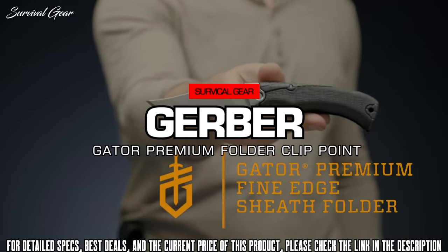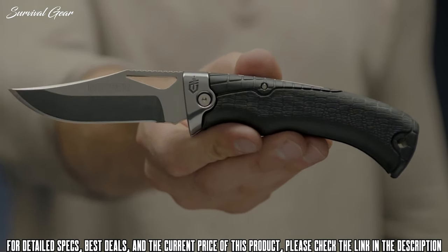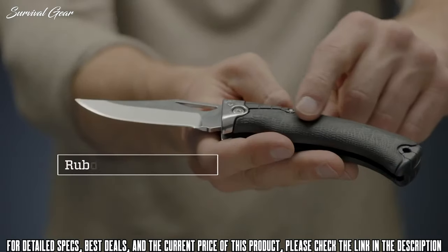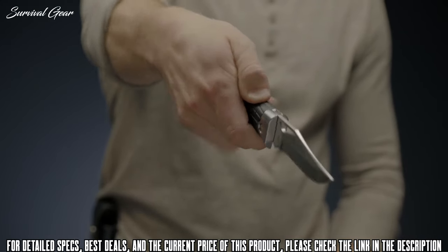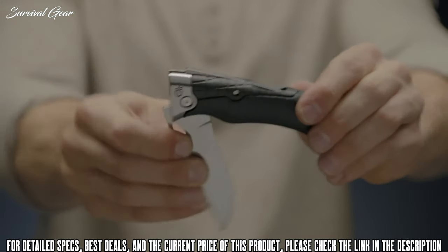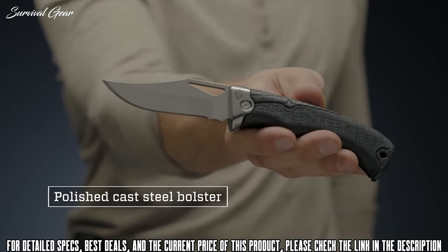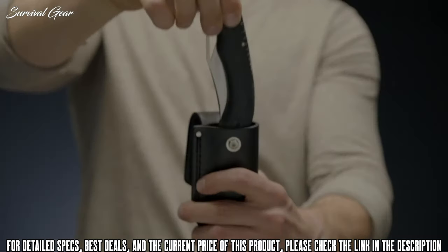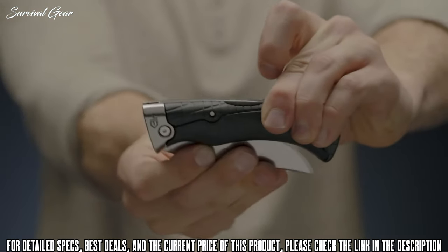This is the Gerber Gator Premium fine edge sheath folding knife. Gator has a tradition as strong as family and is an icon of quality — a 30-plus year tradition of US manufacturing has led to the development of the Gator Premium line. The rubberized Gator texture ensures consistent grip in any condition, and the balanced handle allows for precision cutting. A 3.6-inch fine edge folding blade made from CPM S30V steel ensures long-term edge retention but is easy to sharpen when needed. A semi-mirror polished blade and bolster offer classic protection against corrosion, and a lock-back mechanism ensures safe opening and closing.